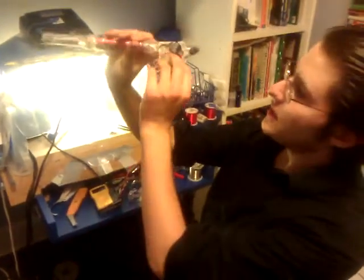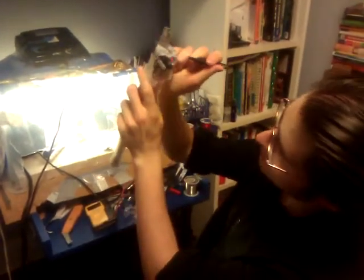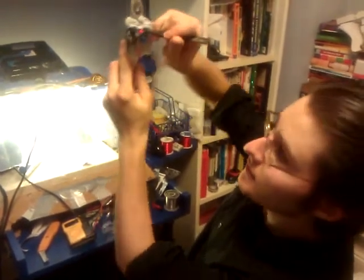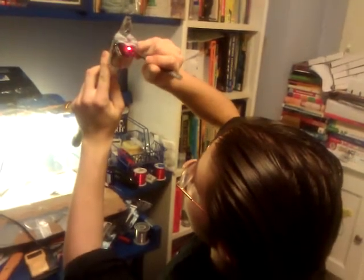And the light is starting to light up. I don't know if you can see that there, but there it is. And if I short out the tower it goes much brighter. There you go. Ta-da! Camera see that? There we go. Cool.